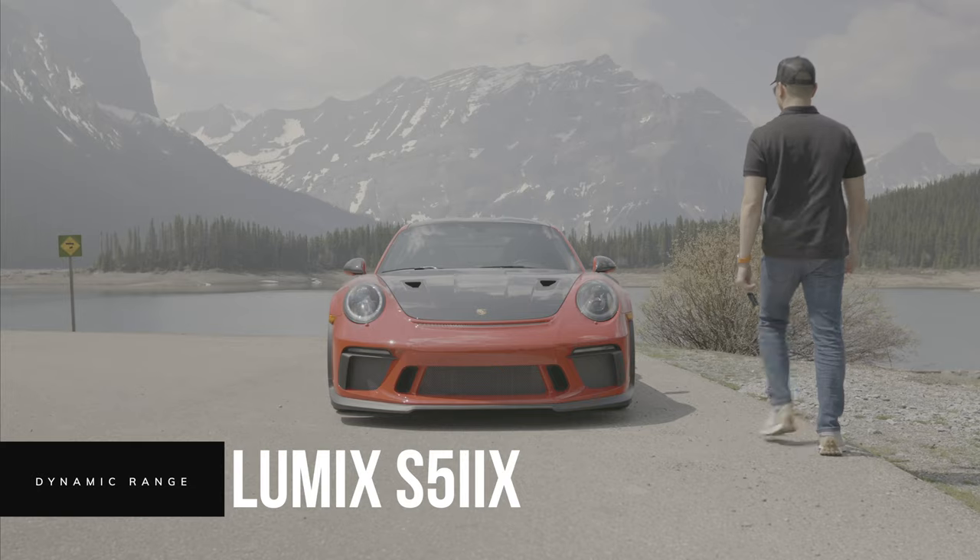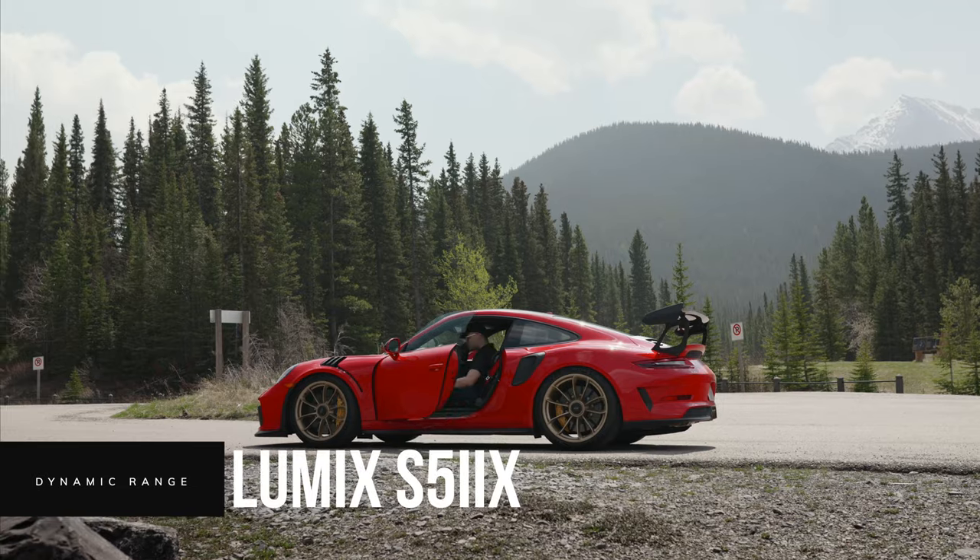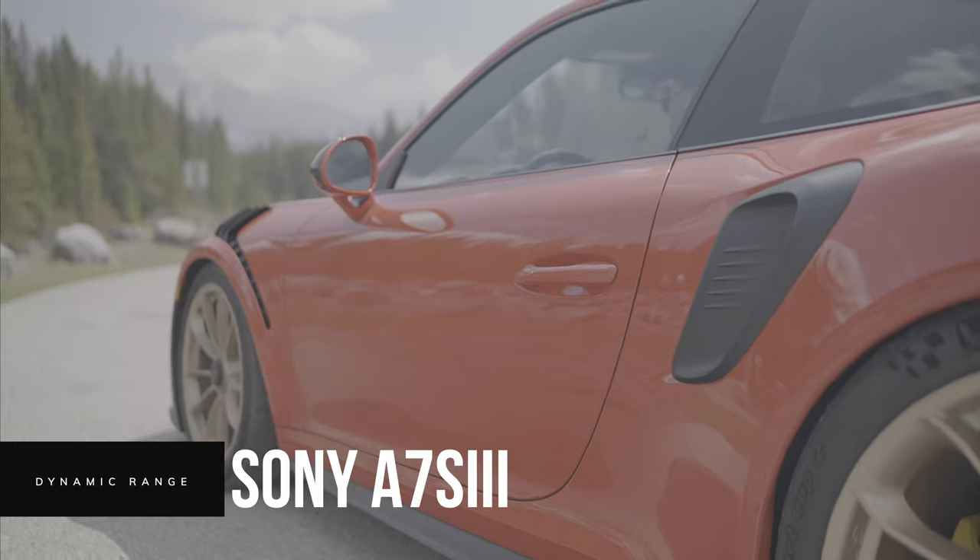When it comes to dynamic range, the Lumix and the Sony are actually very close. The Lumix boasts 14-plus stops of dynamic range and the Sony boasts up to 15 stops — very close in how they retain highlights and shadows using their log profiles. We were shooting in very bright conditions, so the ability to retain highlights and still see detail in shadow areas was great. I used the same V-Log to Rec.709 LUT on both cameras and they both looked incredible. The color retention and dynamic range rollback were very similar, and I love how the V-Log profile retains highlights — the rolloff is beautiful.